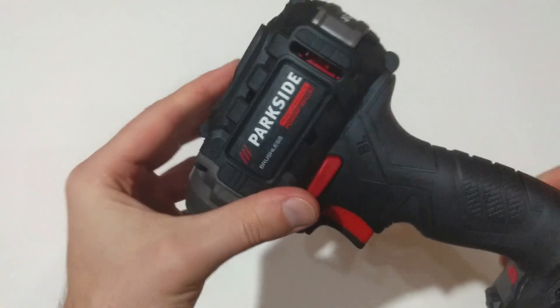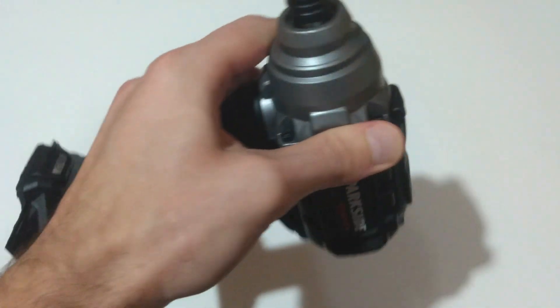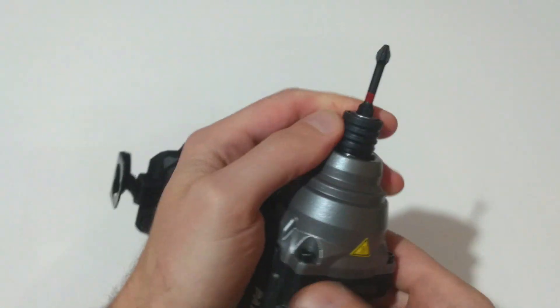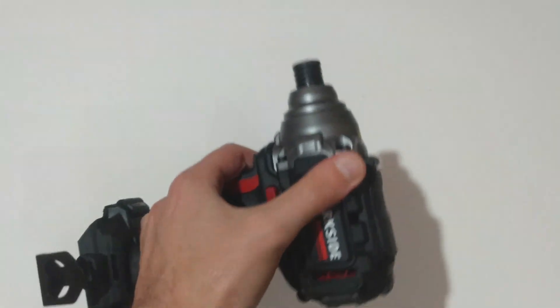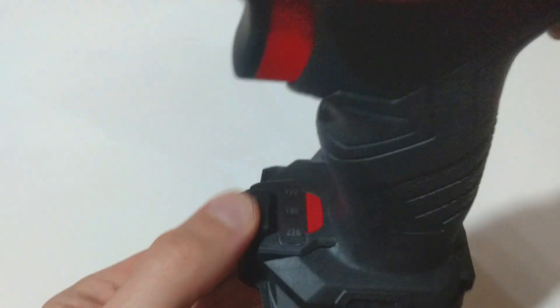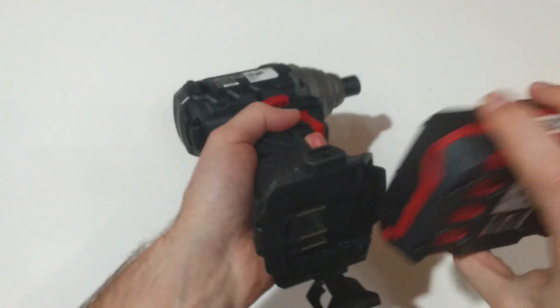There's a nice brushless inscription over here, and this is the quick release mechanism. It has a spring inside, so when you push the bushing backwards it ejects the bit. We have a selector for the torque setting: 120, 180, and 226 Newton meters. Now let's insert the battery and test the unit.